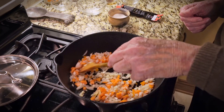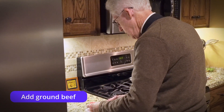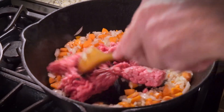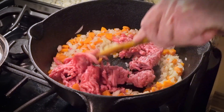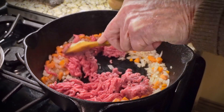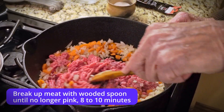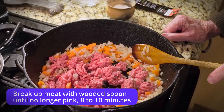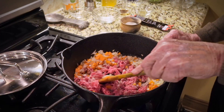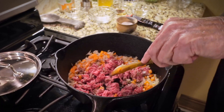Now we're going to add our ground beef. With the full recipe, you'd want the whole pound of beef, but I'm just going to use half of it. Just use your wooden spoon to break it up — it'll break up easily as it browns as well. You don't really want big chunks of meat; you want it broken up pretty evenly.